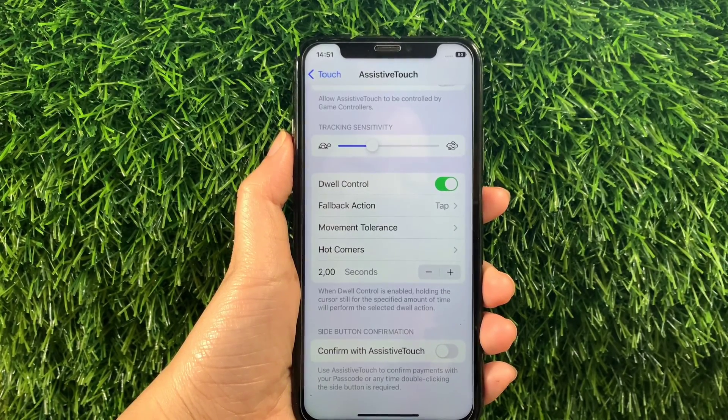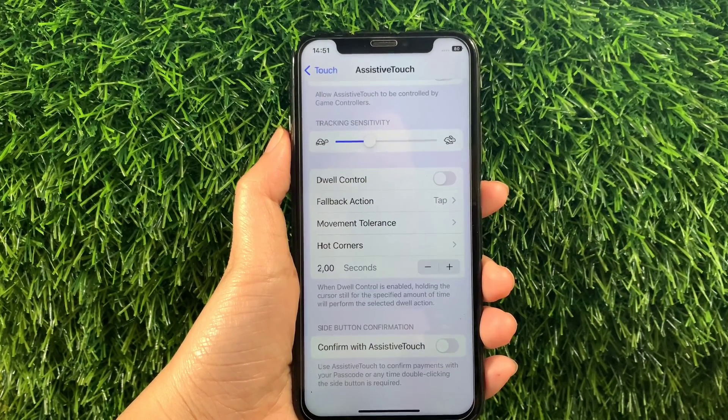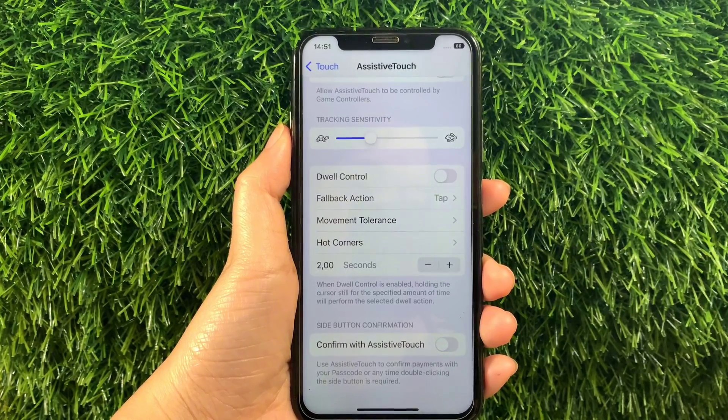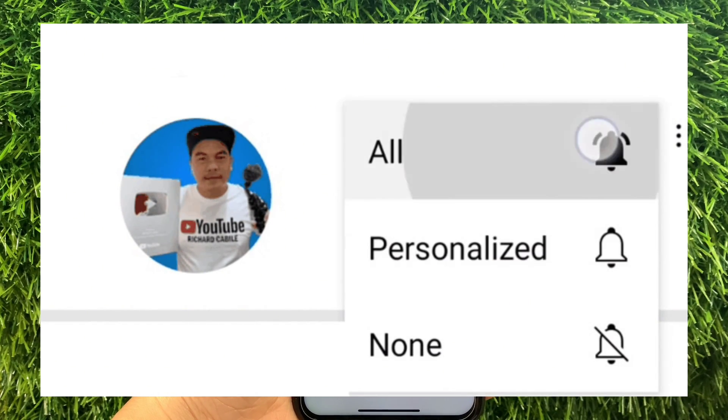And if you want to disable or turn it off, you tap again the switch button just like this. And that's it — we have successfully turned on and off Dwell Control and Assistive Touch on iPhone X. If you have a question, leave a comment down below and don't forget to hit the subscribe button and the bell for new updates. Thank you for watching!